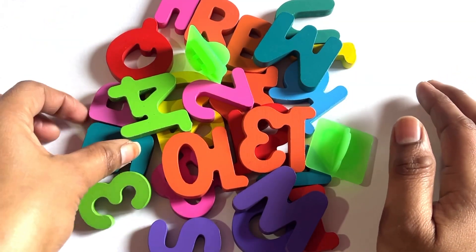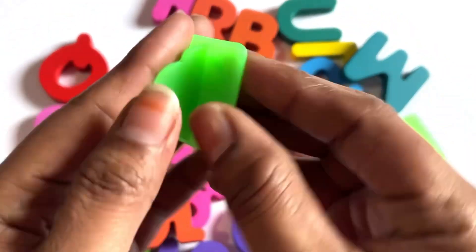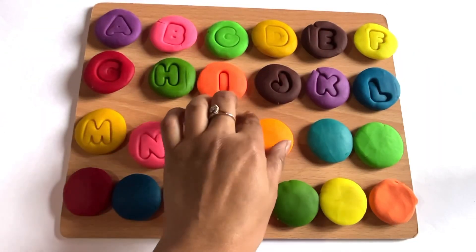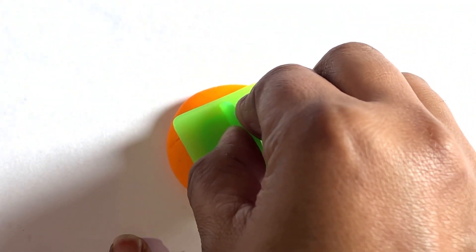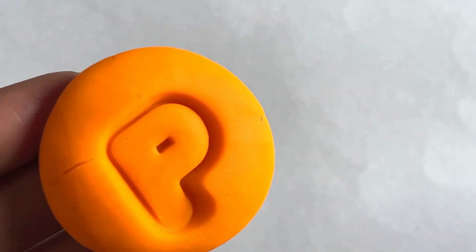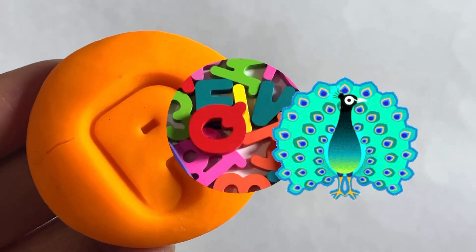Oh wow, it's a numbers and alphabet set! Let's find our next cutter. Yes, we got it — it's a letter P! Now we take orange color and put the letter P cutter in the middle of this Play-Doh and take it out gently. Yes, it's a letter P. P is for peacock!